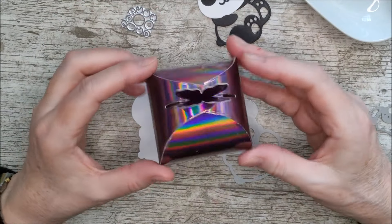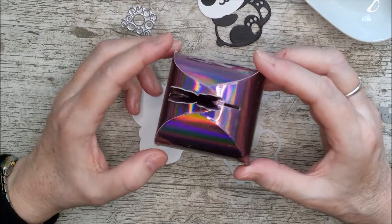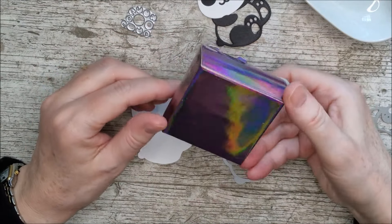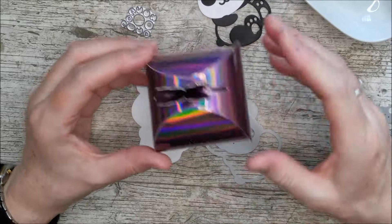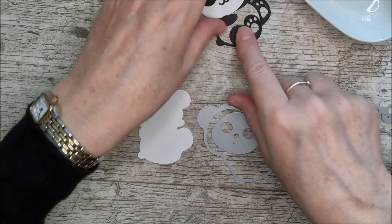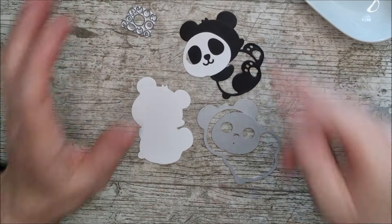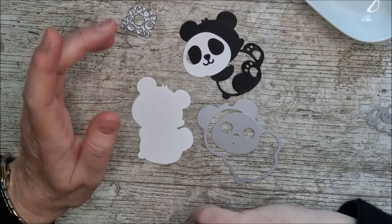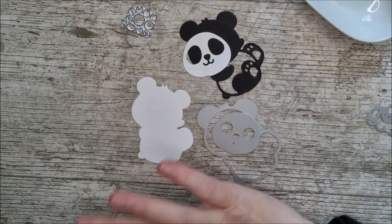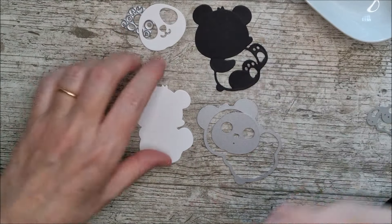I've already gone ahead and made one of the bigger boxes in mirror card and it's really easy to do that with mirror card as well. It might be difficult to photograph but it's actually really easy to make. So I'm setting that aside and making up a little panda from the Walk on the Wild Side set this time. Don't forget to go back and look at the other video linked below because you'll see loads of ideas for using all the little animals in that set.